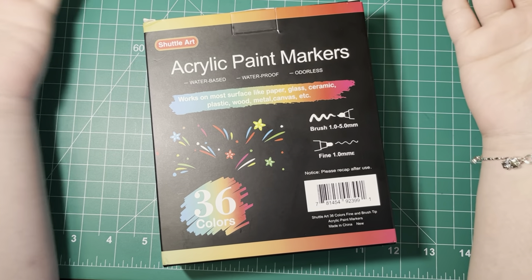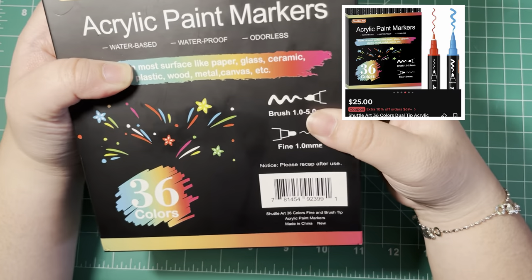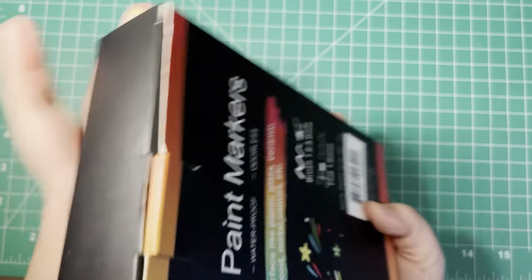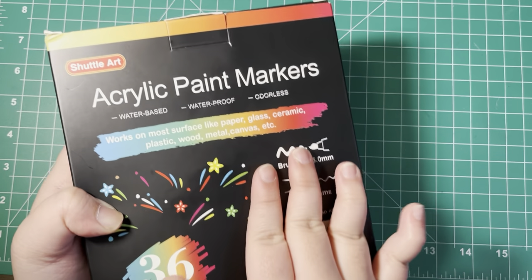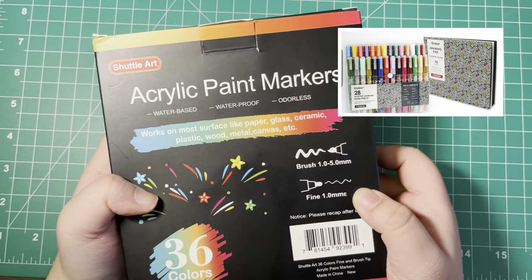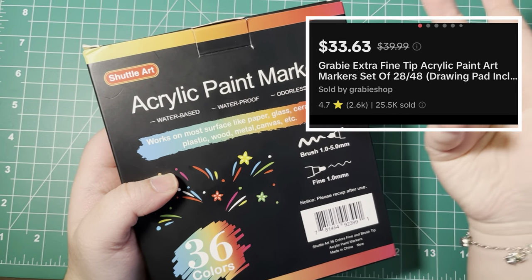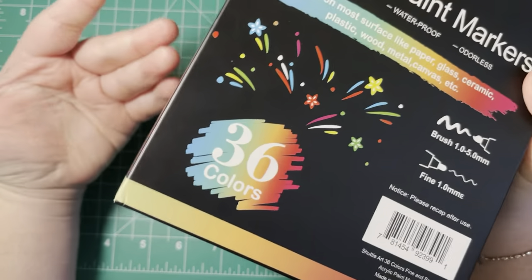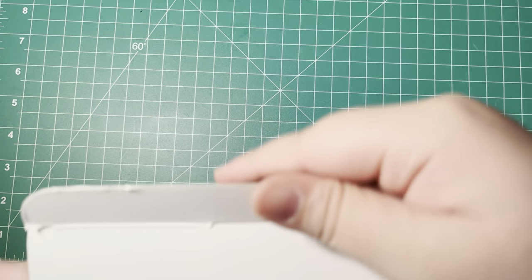I was influenced and bought these off of TikTok Shop for like 20-something dollars. The main reason I bought these was because they have brush tips, which I thought was very cool and very rare for acrylic paint markers. Everybody's been talking about the Grabie art paint markers, but I think they're a little too expensive. These were only about 20-something dollars for 36 colors — 10 more than the Grabie — and they have a brush tip, so this is clearly the winner.